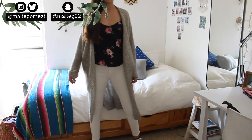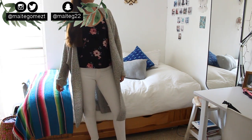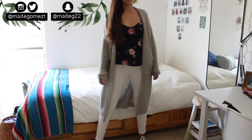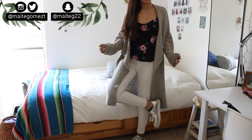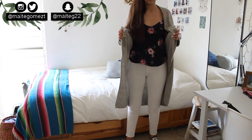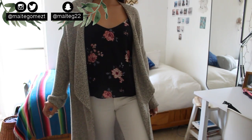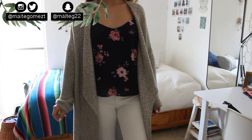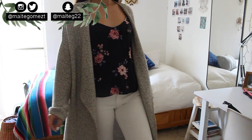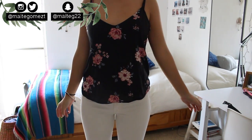Hey guys, what's up? My name is Marta and today I'm gonna be showing you some outfit ideas for back to school. I hope you guys like this video and if you do give it a thumbs up and subscribe to It's My TG, which is this channel, and It's My TG MX, which is my Spanish channel. Remember that all my social media is gonna be linked down below so you guys can follow me. Don't forget to share this video with all of your friends.